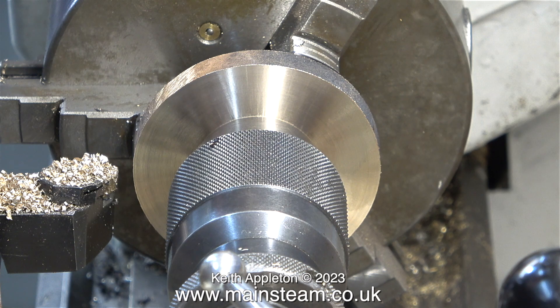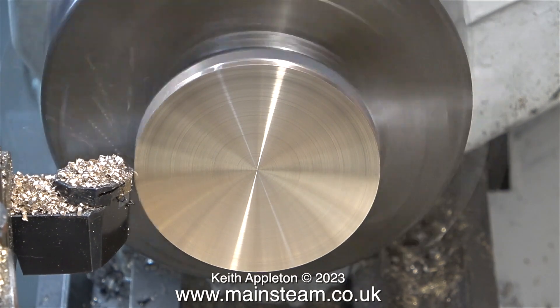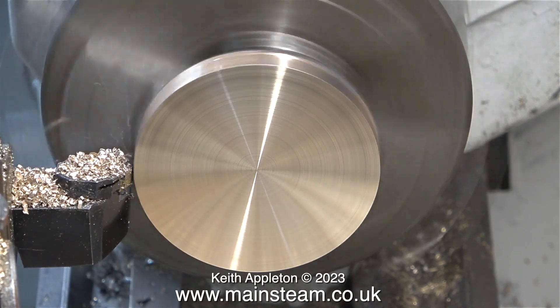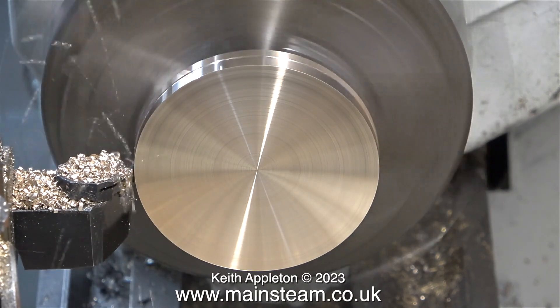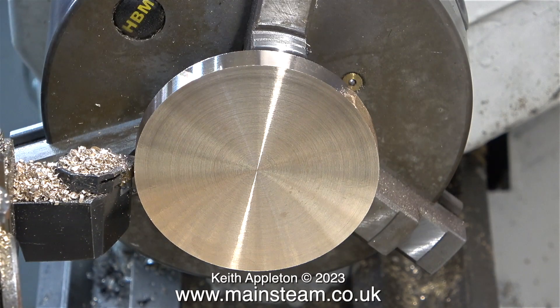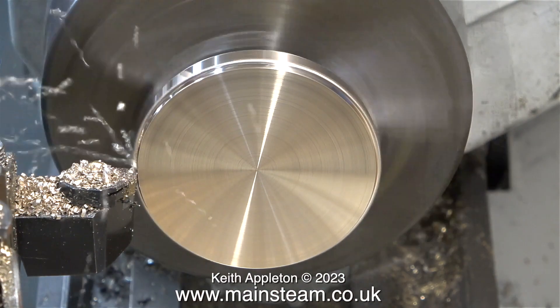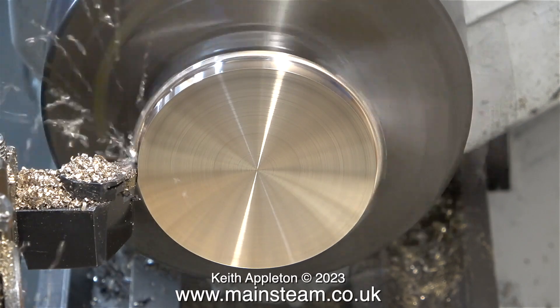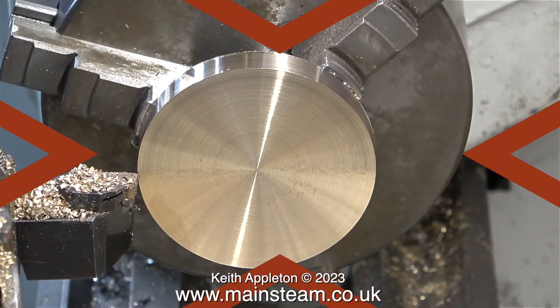In this clip, I'm using the tailstock chuck to realign the piece, just pulling it out of the main chuck jaws so that when the tool gets to the end of the cut, it doesn't hit the jaws. By using the tailstock chuck to align the part, the part will be held in the main chuck jaws quite accurately. It's very important that the fit in the copper tube is perfect with this — not tight and not slack, just perfect.